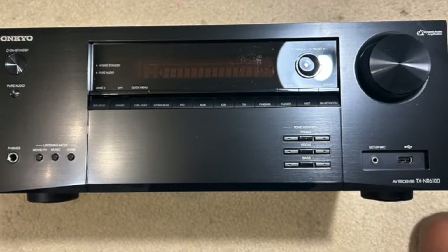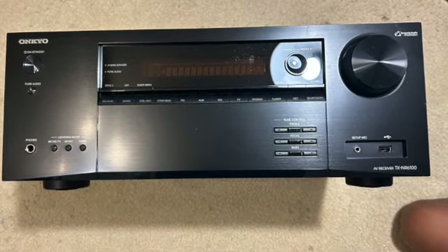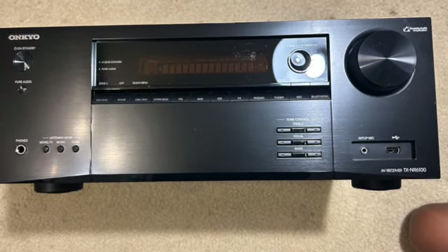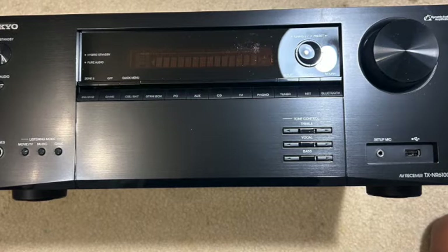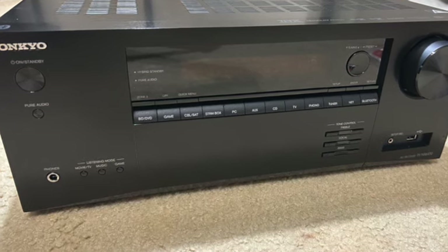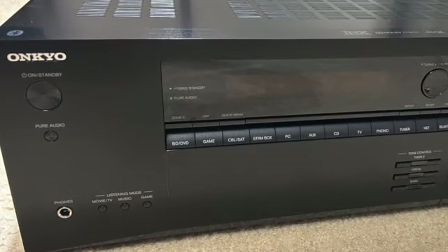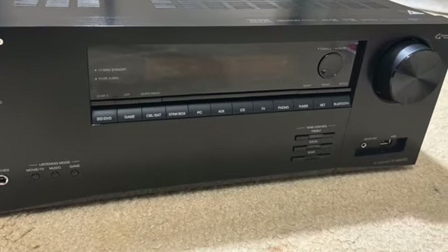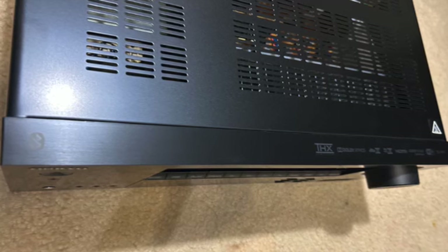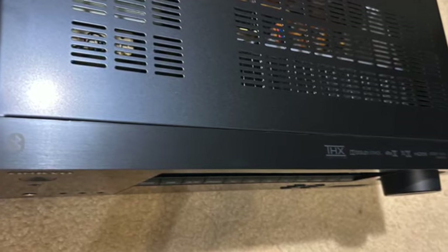That wraps up our unboxing and review of the Onkyo NR6100 AV receiver. If you're looking for an upgrade to your home theater system, this receiver is definitely worth considering. With its sleek design, versatile connectivity options, and impressive audio performance, it will take your movie nights and music sessions to a whole new level.